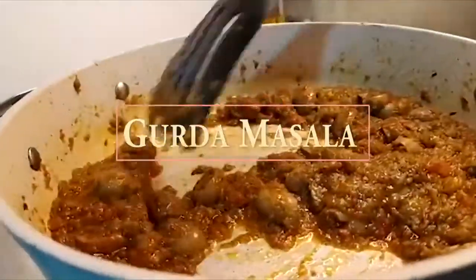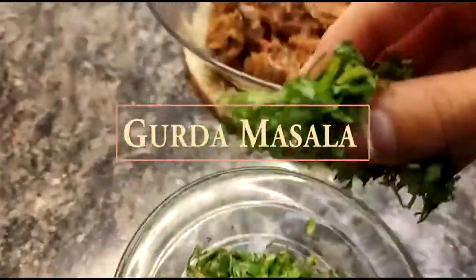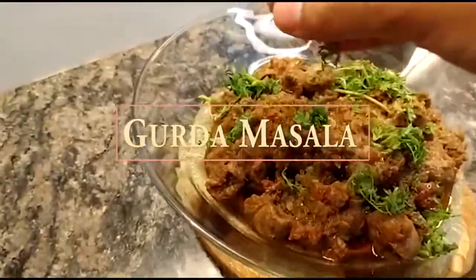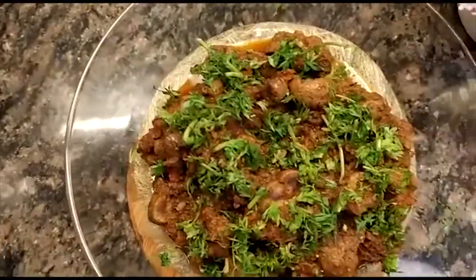To all the non-veg lovers on my channel, this recipe is specially for you. Hello and welcome to another Saturday's recipe. This dish has the simplest of ingredients and it's so easy to make.